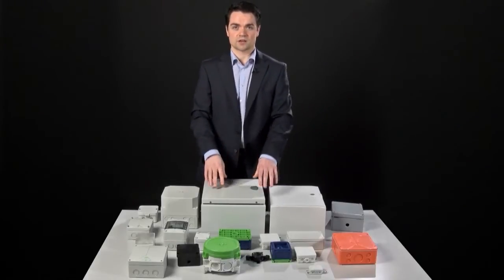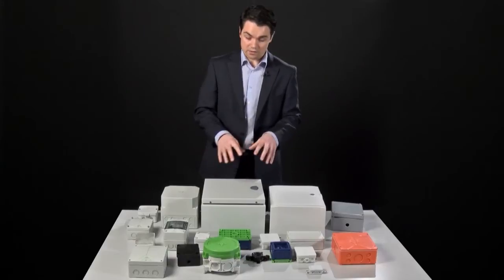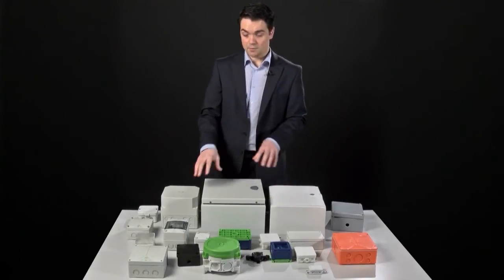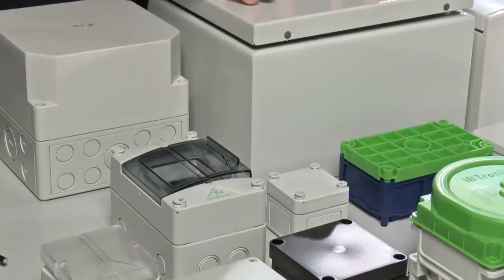So, once you've chosen your materials, what you need to start thinking about is what's actually going to be housed inside. These are more than just boxes, as we've already discussed, and each one may be more or less suitable for different housing options. Maybe you need to house a PCB, maybe you need to secure a terminal, or maybe you'll need a DIN rail to mount some electronics, maybe even a digital screen. Different applications require different things, and therefore different enclosures offer different things. If we just take a look at the inside of some of these boxes, hopefully we'll start to see the difference.